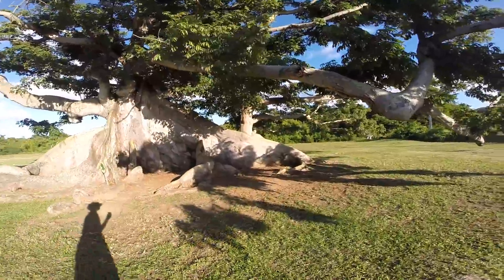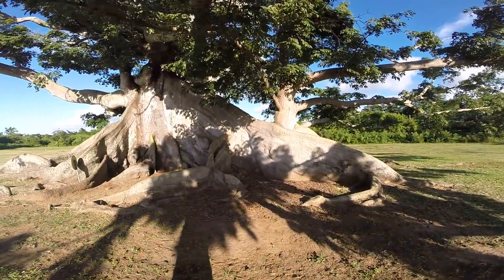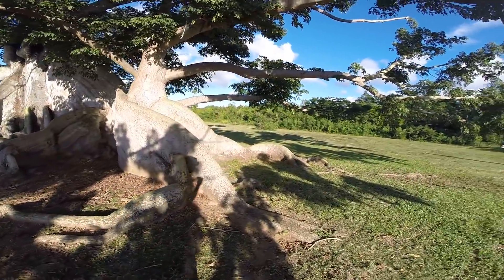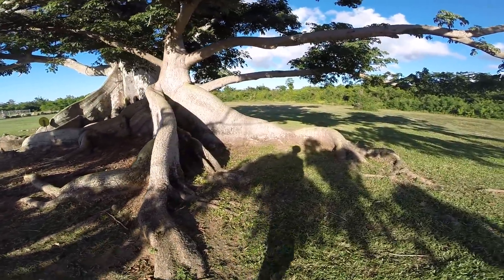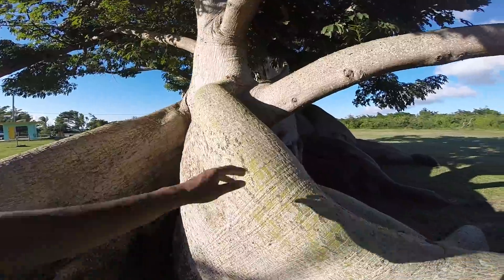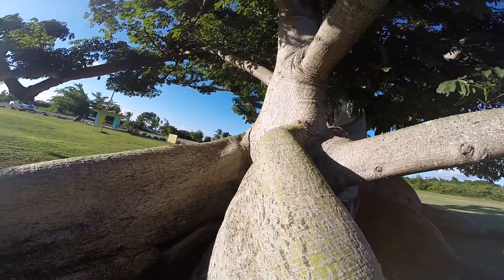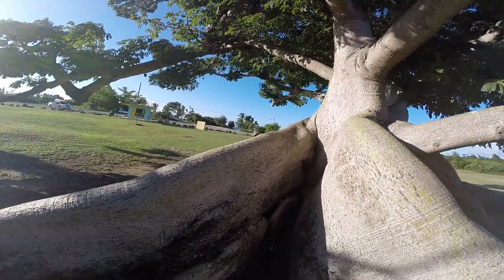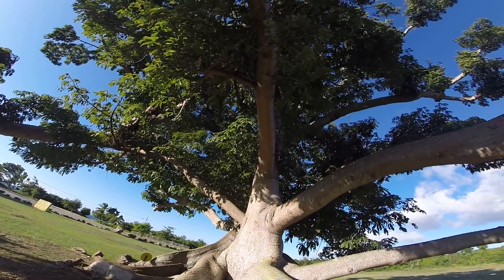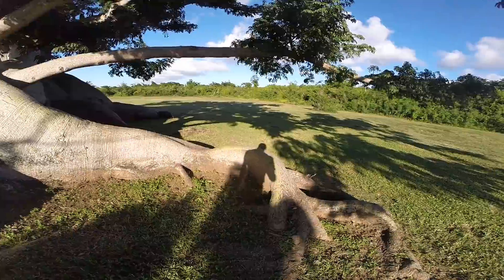Maybe the roots came out of the ground to get as much water as possible — maybe, I don't know. And then you wonder how big the root system is underneath. See, it's another green root. My goodness. That one's kind of green at the top — this is a brand new tree. That's green too.